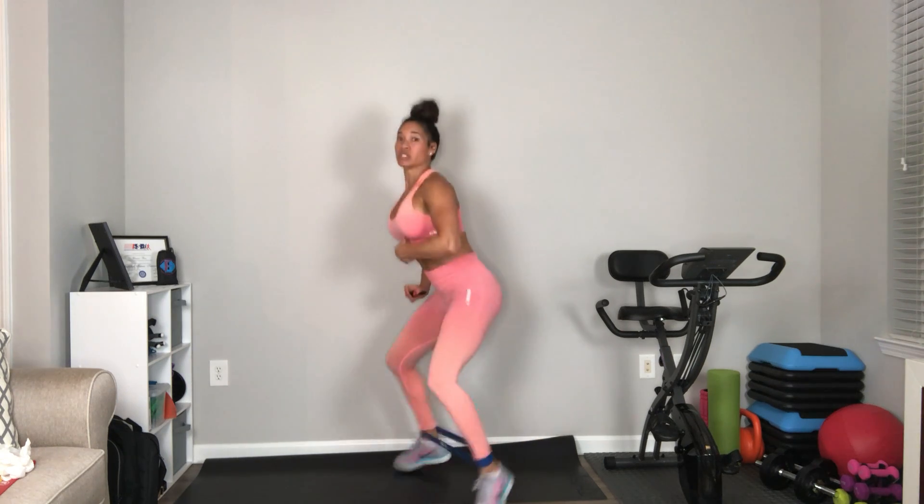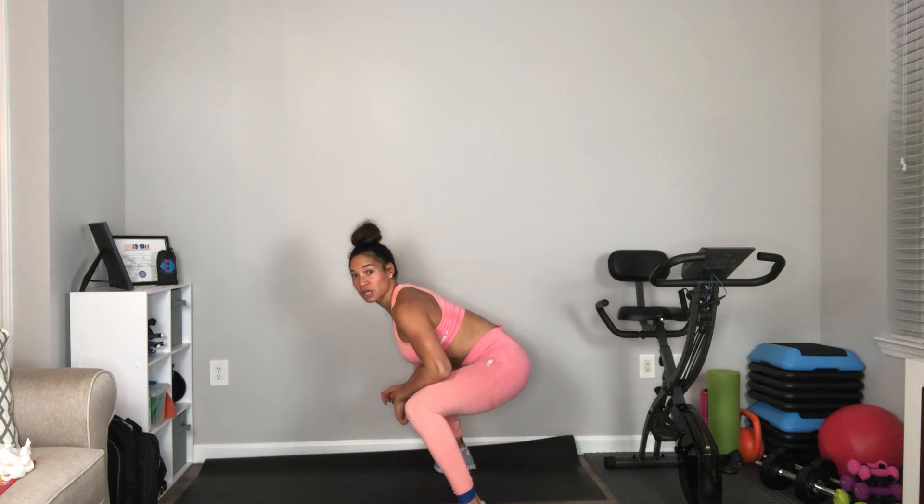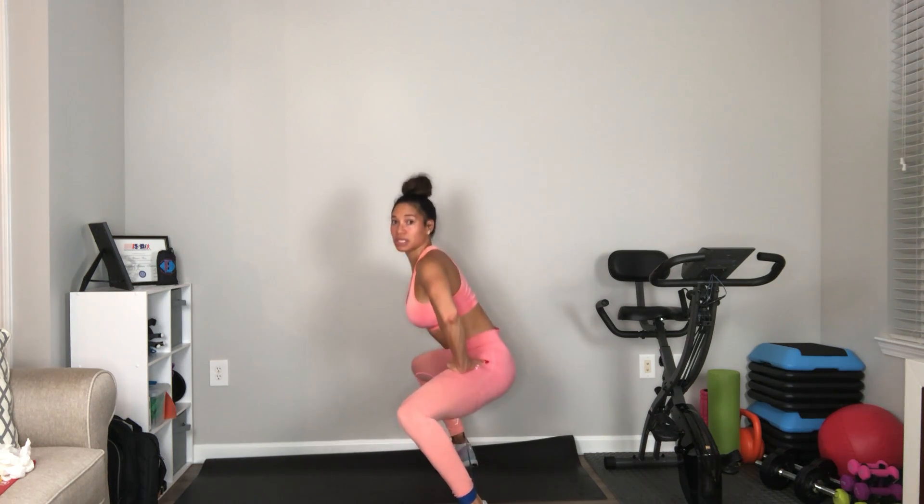This is your banded plie pulse, keeping that resistance on the band the whole time. You want to keep a neutral spine — you don't want to be here. You want to be here while you're pulsing.